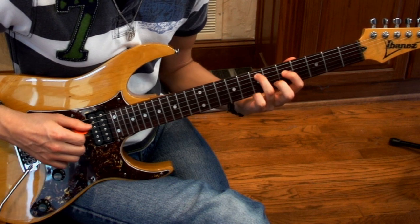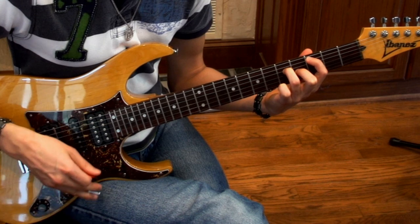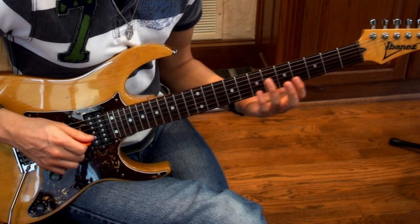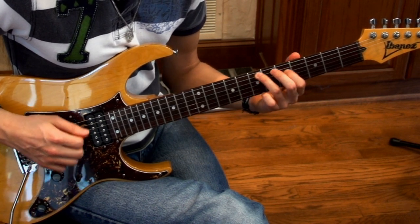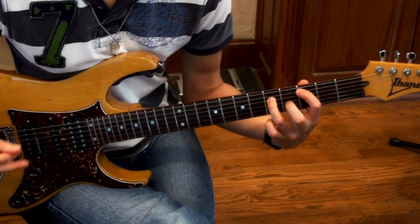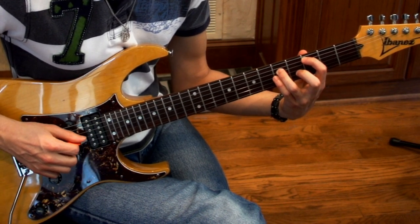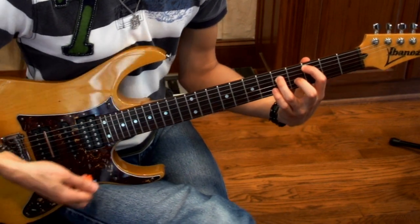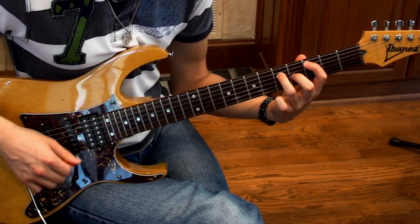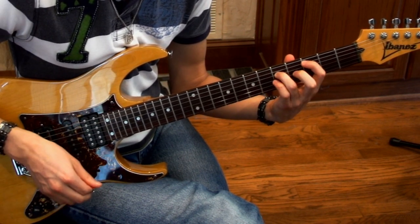So everything so far is that pattern. And from right there, we basically do the same exact thing, but instead of the middle finger being on the 4th fret of the G string, we're going to hit the 5th fret harmonic on the G. It's all pretty sounding, right?